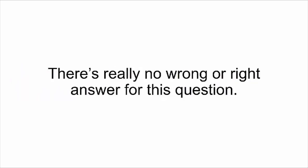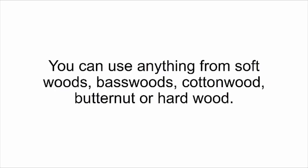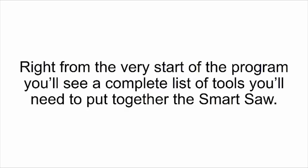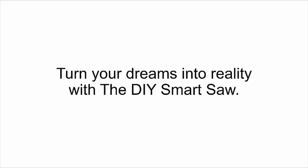For starters, you can use other people's designs — you'll be able to find some online. What kind of wood can I use? There's really no wrong or right answer — you can use any kind of wood, just like regular carpentry. Some types are better than others depending on what you're making, but you don't need any special wood. You can use anything from softwoods, basswood, cottonwood, and butternut to hardwood. Do I need any tools? From the very start of the program, you'll see a complete list of tools needed to put the smart saw together — but you'll never need any tools to carve out your designs. Just push a button and your design will come out in a couple of minutes.